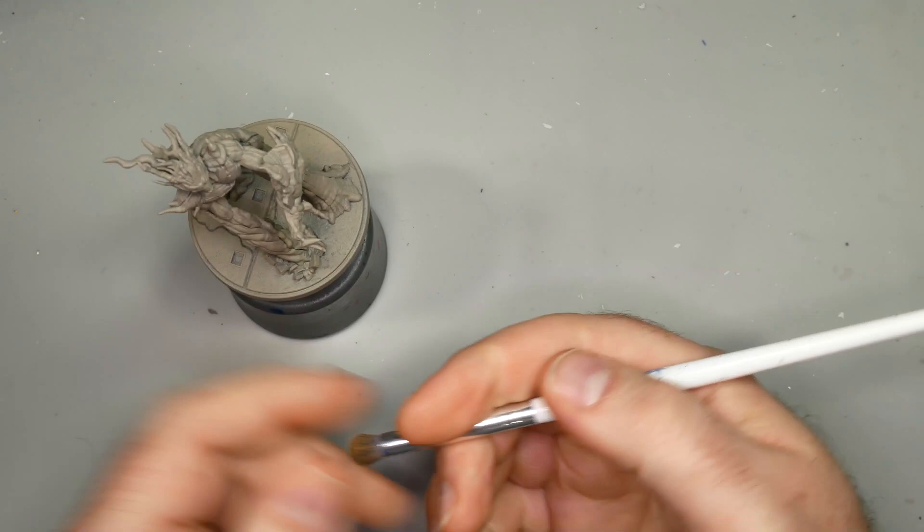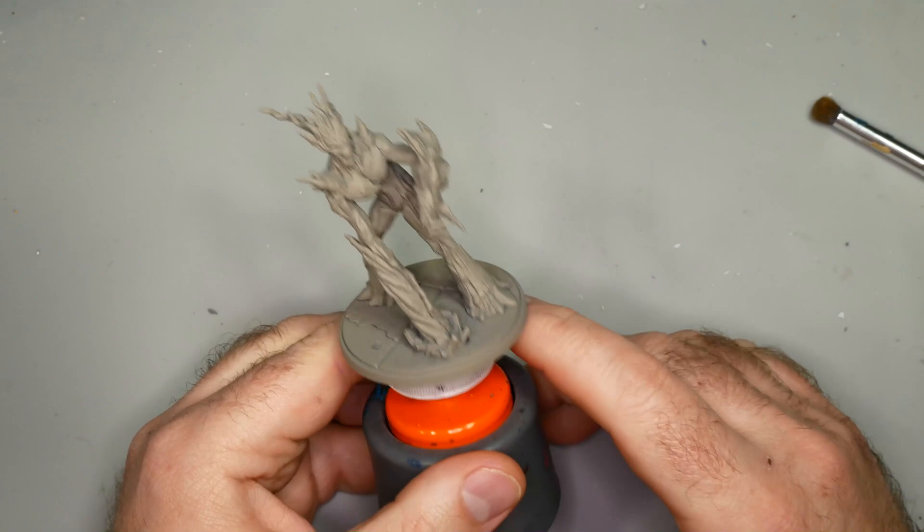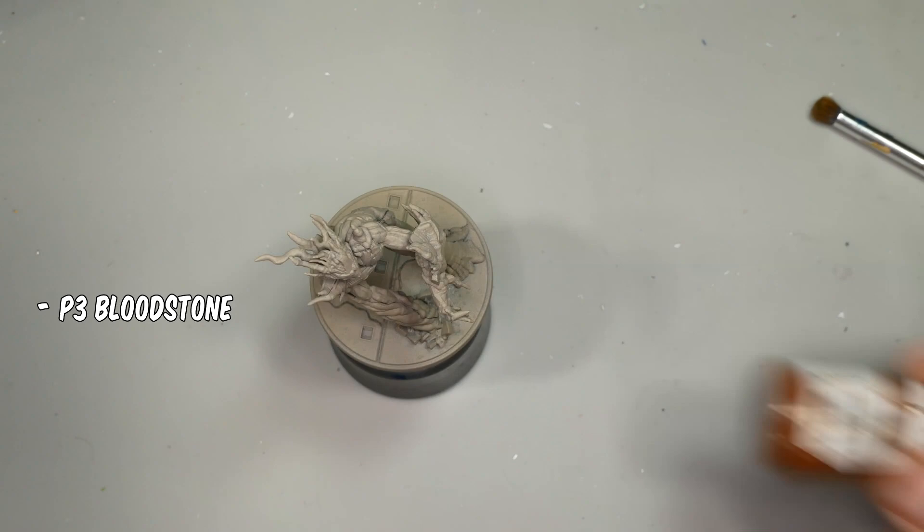To dry brush Groot, I'll be using the Elf Cosmetics eye crease brush - one of my favorite dry brushes, and they only run a couple dollars at a lot of retailers. You can pick them up while grocery shopping, which is really awesome. You'll notice I primed Groot in a tan color - I was honestly just using up the end of a rattle can, and it has no bearing on how he's going to be painted.